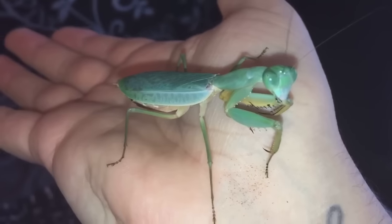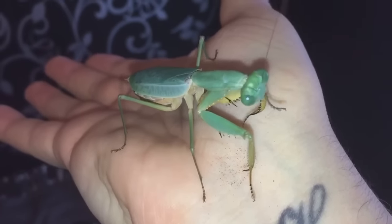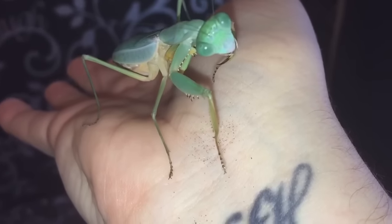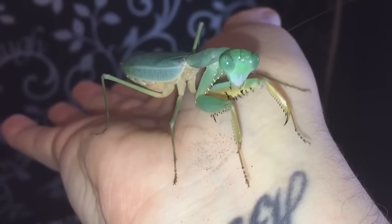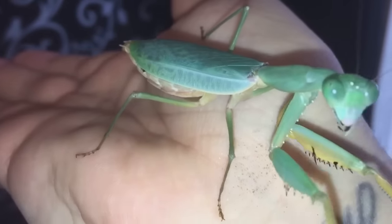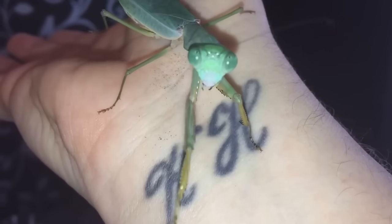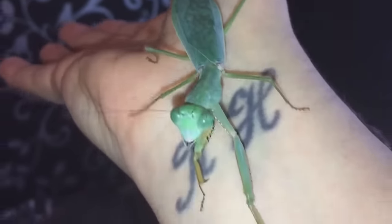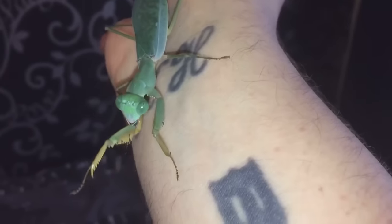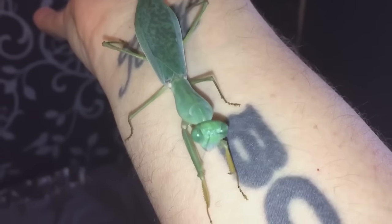I decided to take her out of the enclosure while I'm doing a bit of maintenance — she's just having a little clean. Beautiful girl, not very big, probably around the two and a half inch mark. She's just having a little walk around on my hand and arm, so let's carry on with the maintenance.